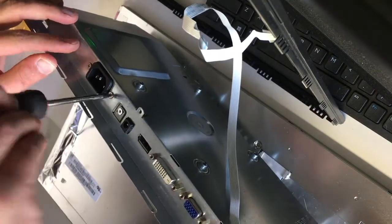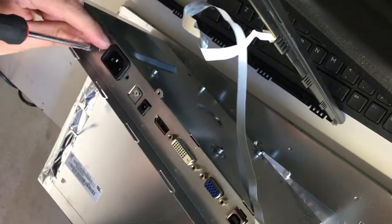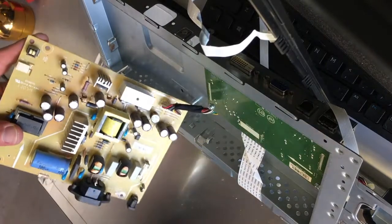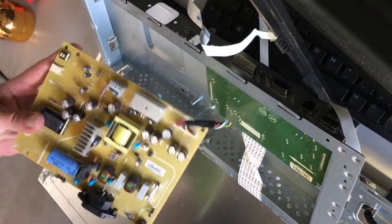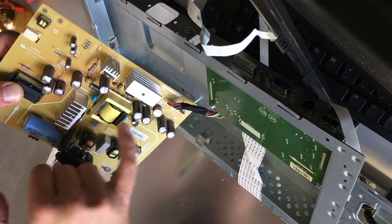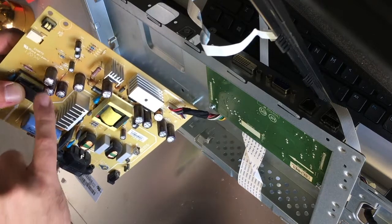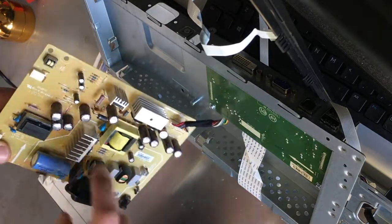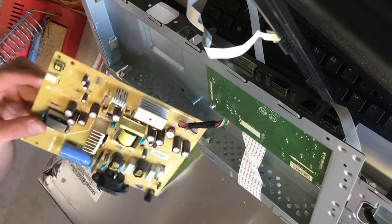There are also two more screws holding the plug-in connector, so you'll have to remove those as well. Now we can pull this out and take a look. We can see right away that there are probably three — actually four — capacitors that are bad. You can tell by the swelling. You can see these capacitors are swollen: one, two, three, four are definitely swollen. The others look normal. So these four in this grouping all look swollen, and we're going to desolder them and replace them with some cheap ones I bought on eBay.